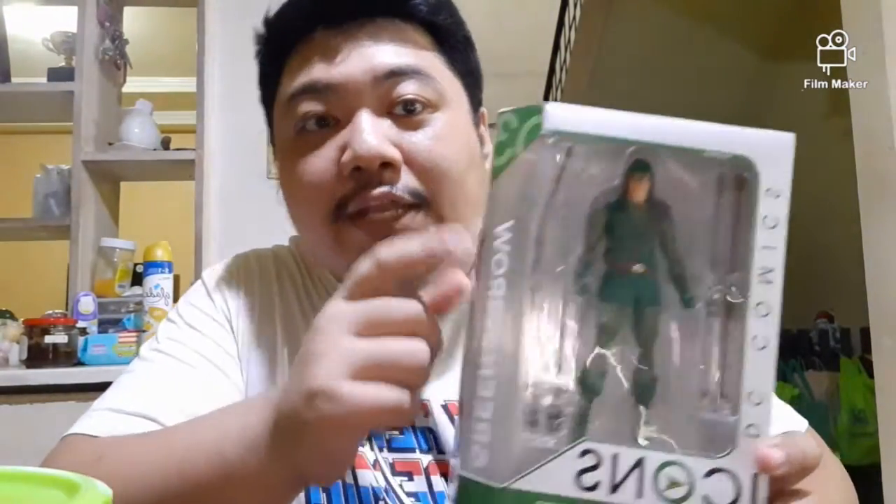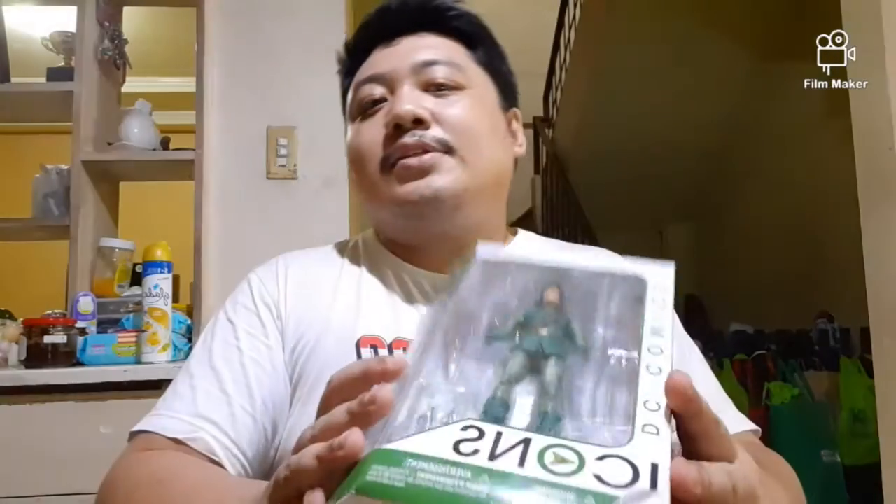Hey everyone, my name is Jay, welcome back to the channel. Today I'll be doing a quick review of the DC Icons number three, Green Arrow. As some of you know, the DC Icons line has been cancelled for a while, but I got this on sale. I do like getting stuff on sale — I'm always broke. Anyway, it's a very cool looking toy. I was super excited when the DC Icons line was announced some years ago. I was in college then, and I'm working now, so hey, I have money.